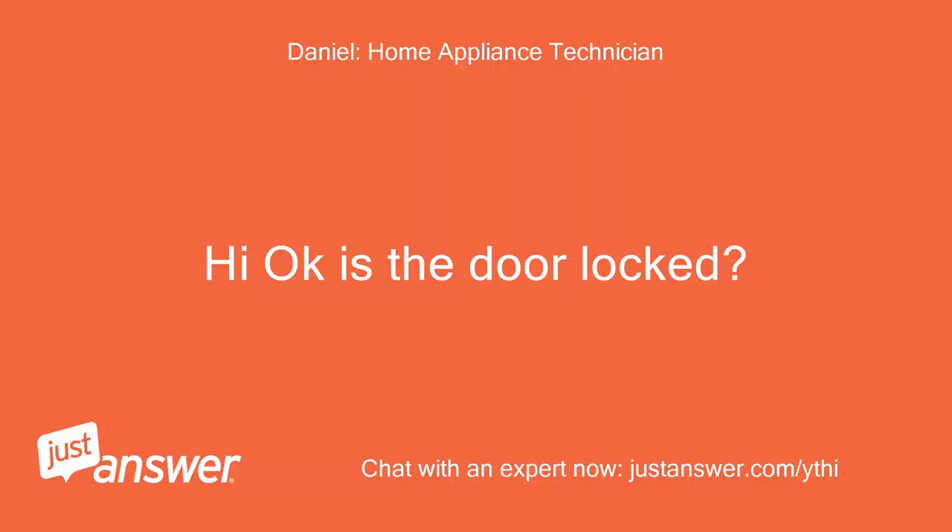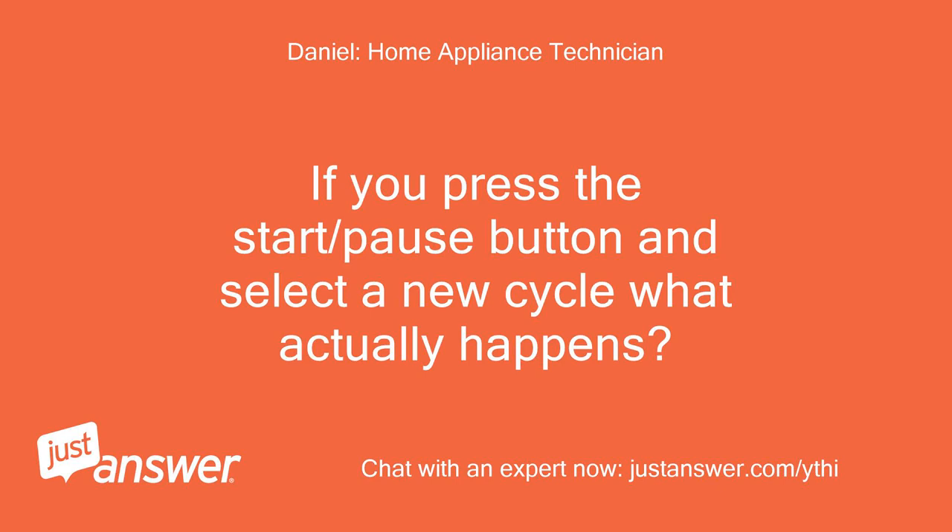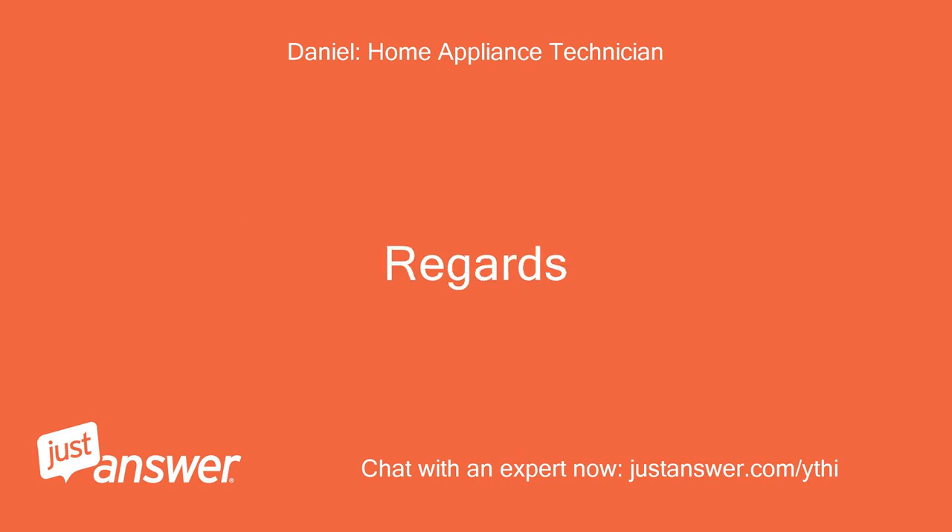Hi, okay — is the door locked? If you press the start/pause button and select a new cycle, what actually happens? Regards.